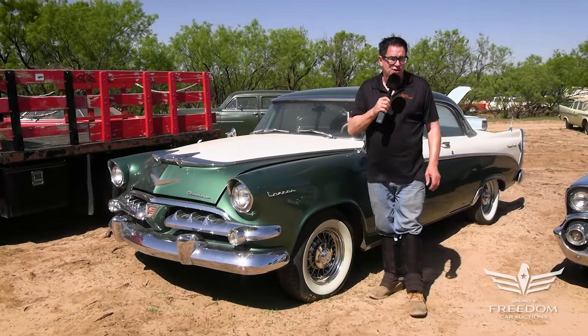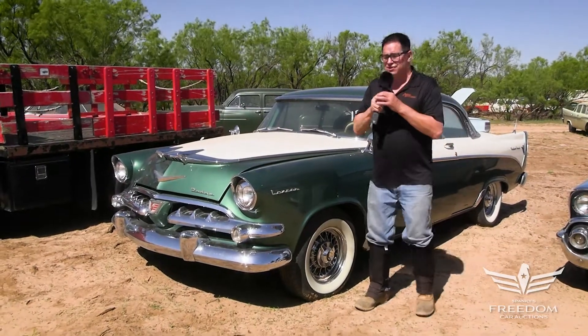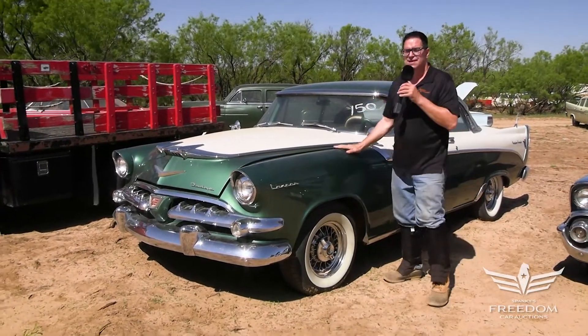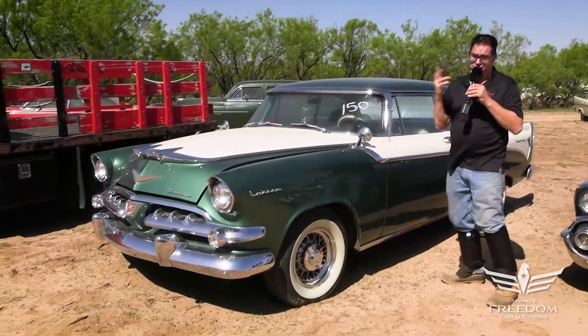Steve Mignogne here for the Assetter Auctioneers Great Texas Mopar Hoard event. This is item number 150, and this is a 1956 Dodge Lancer Custom Royal — pretty much the top of the line.